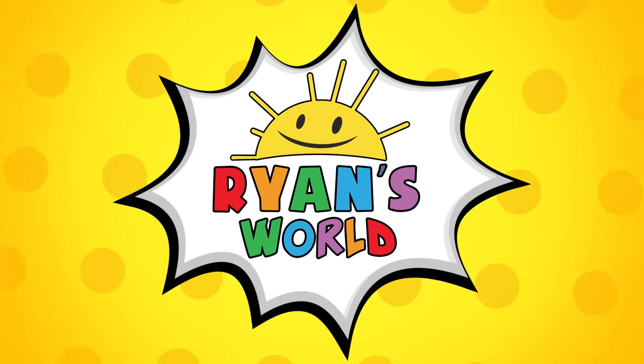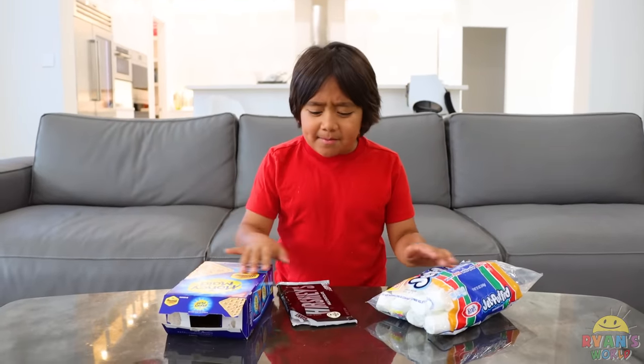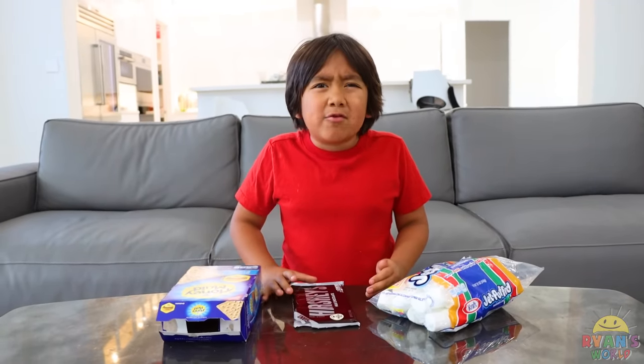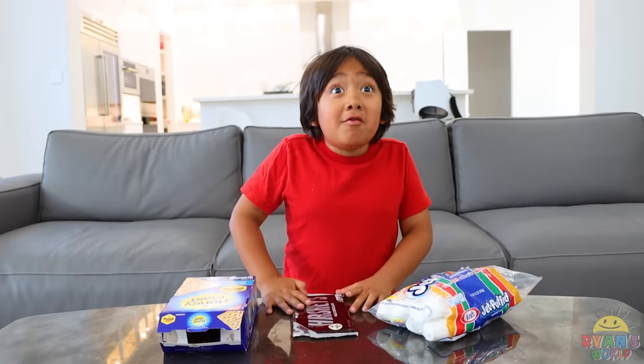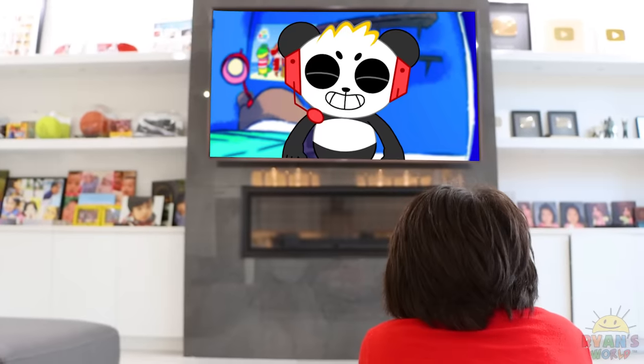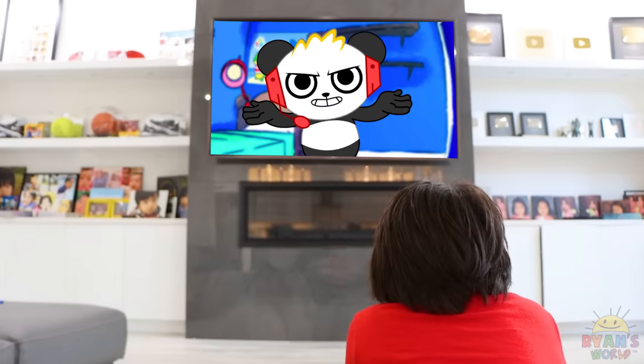Welcome to Ryan's World. Oh, I can't believe I can't even make s'mores because the microwave is broken. I know, it stinks. What are you doing? Ryan, I have an idea. What is it? You can use the power of the sun to make s'mores.